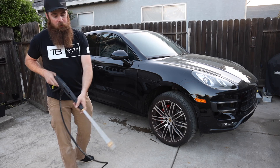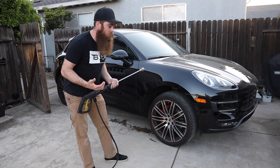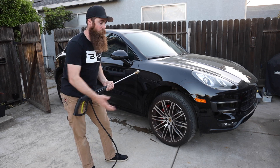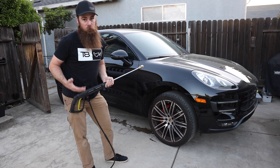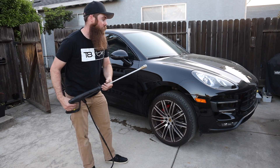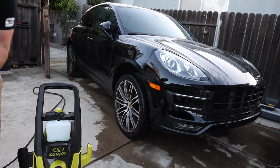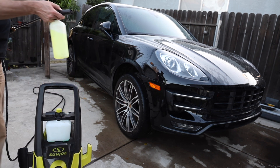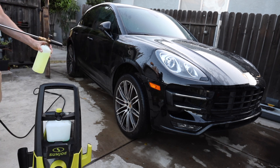For those unaware, snow foam is basically to lubricate the paint and put soap on the car. When you use a brush on it you need some sort of lubrication. Snow foam looks really cool — it gives that shaving cream effect and that's what everybody loves. We'll switch to the 1.1 millimeter orifice on the Amazon special foam cannon and see how it does.